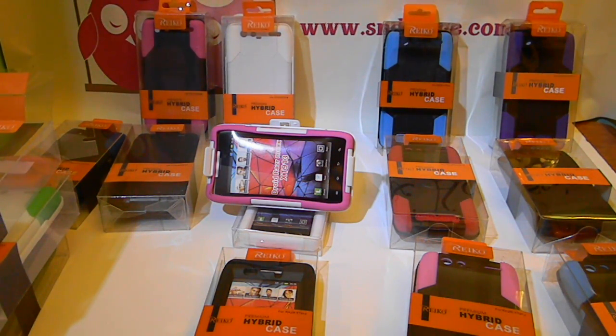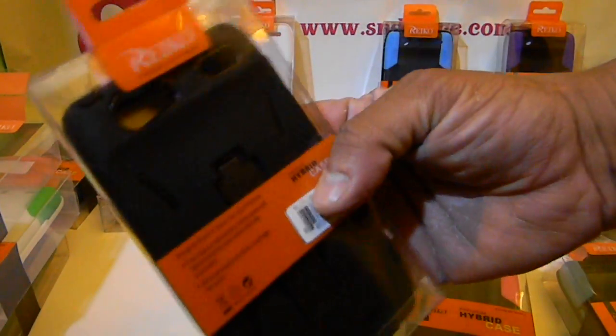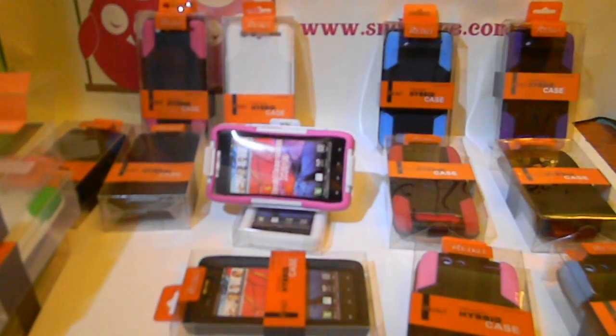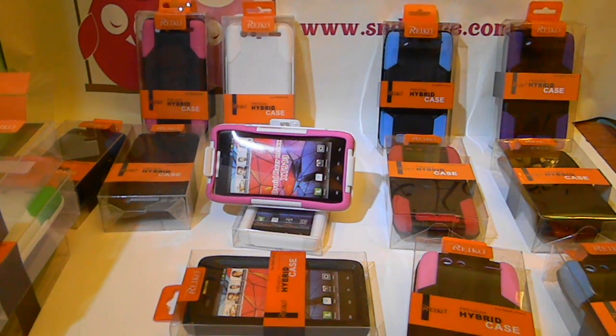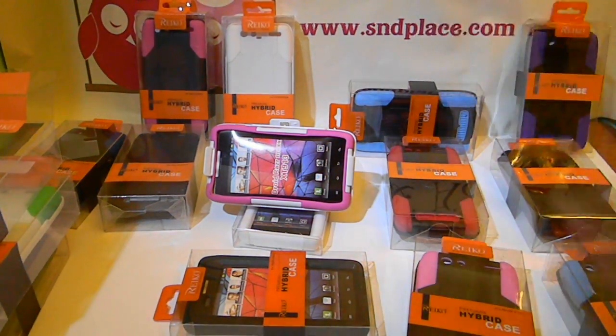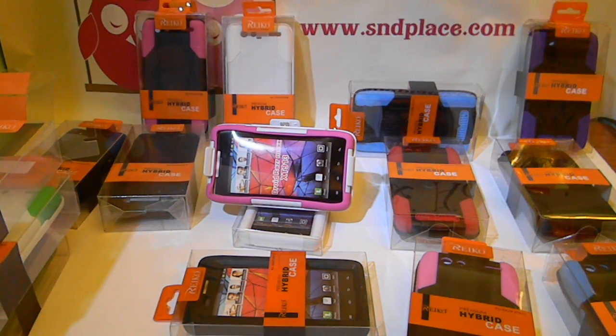So these holster cases — for the Maxx and for the regular Razr — lot of colors. There's the kickstand case here if you don't like the holster. Look up our Amazon video so you can see what I mean about the condition notes. Get these on Amazon — you can look us up at SNDplays.com. The link to our Amazon store is on the homepage there. You can see a few things that we sell that may not be in videos yet. Any of these cases, you can purchase them on Amazon. Contact us if you have any questions. Thank you.